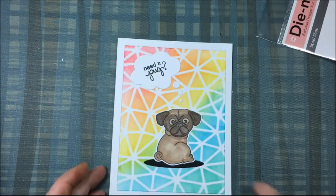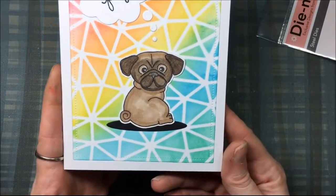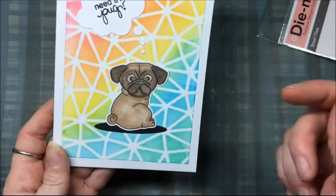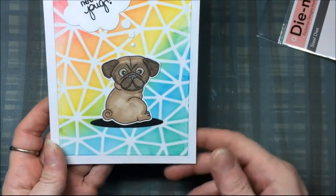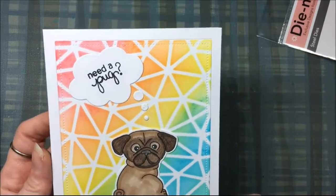And there's the card all finished — it turned out super cute, I love these bright colors! All the products I've used will be listed down below, so be sure to check that out. Thanks for watching, bye!